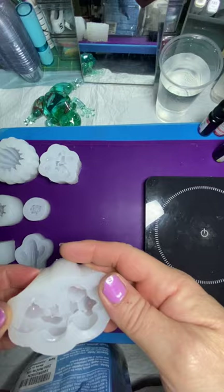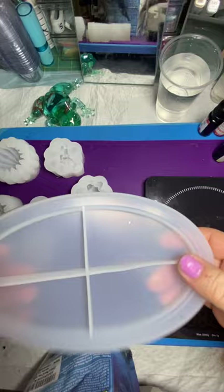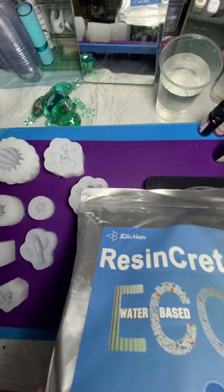So today I just got these new molds and they're succulents, so I thought this would be a great medium to use to make my succulents. I'm going to make a succulent garden and put it in my new tray I got as well.